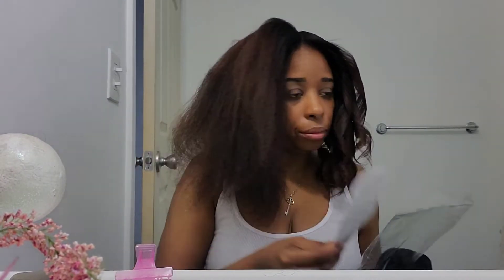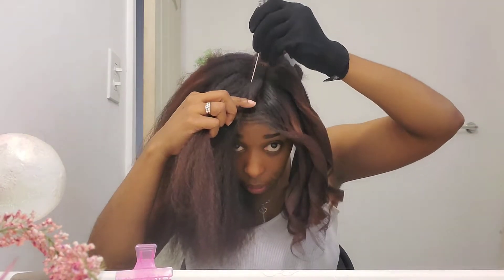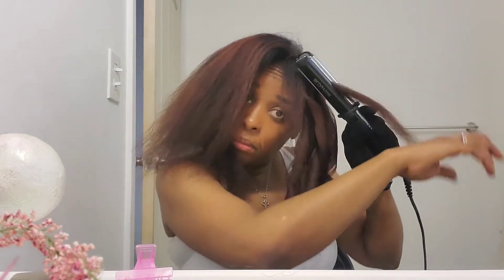As you can see, I'm using the same technique — just take small sections and when you're doing it, make sure that you're gliding through slowly according to the instructions; you'll get better results. It only requires one pass, so you don't have to keep going back and flat ironing it over and over again — that's the beauty of it. It really does silk out your hair, but make sure you apply a heat protectant before you use them.